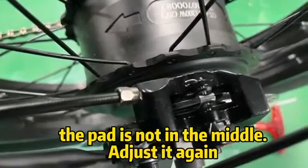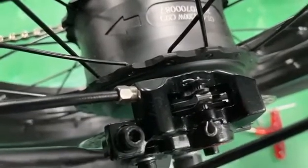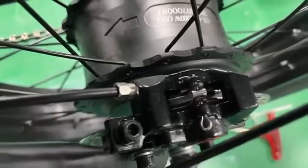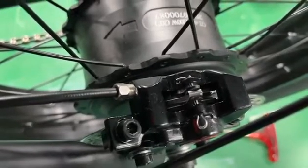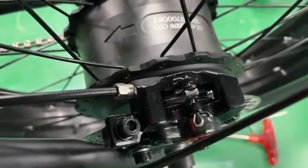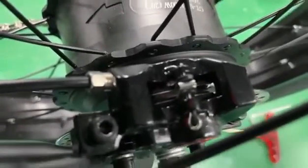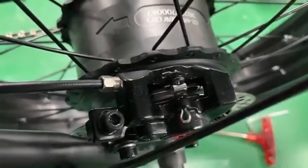Now you can see how it works. When you press the handle lever, you can see the pad is held by the clapper. So if the pad is not in the middle, it cannot work very well. You need to adjust the gap to make sure the pad is in the middle like this.